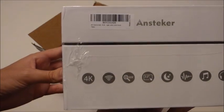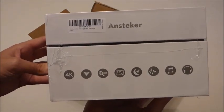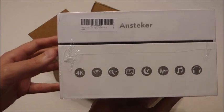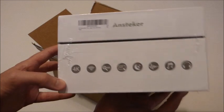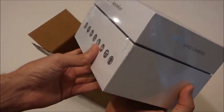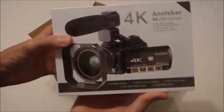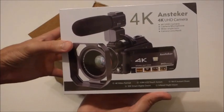It also does still shots — it's got a 24 megapixel camera built into it, and again the video quality is 4K. It also does night shots, so I'm excited about that. I'm planning on using this for wildlife videoing, so we'll see how it works. Anyway, there's the unboxing of it — I'll get it open and we'll take a look at the camera and see if I can show you some of the features and video quality.